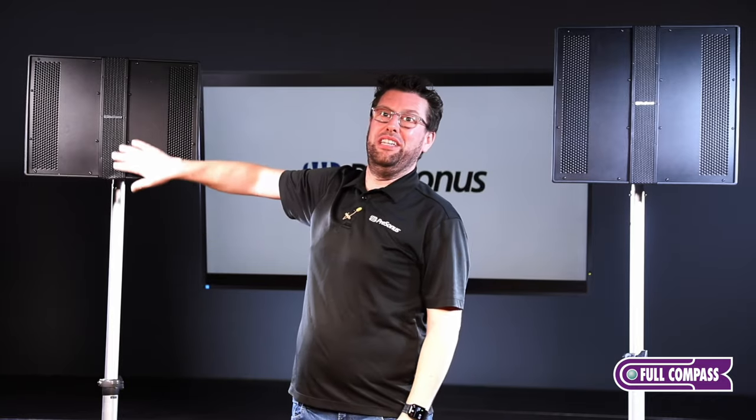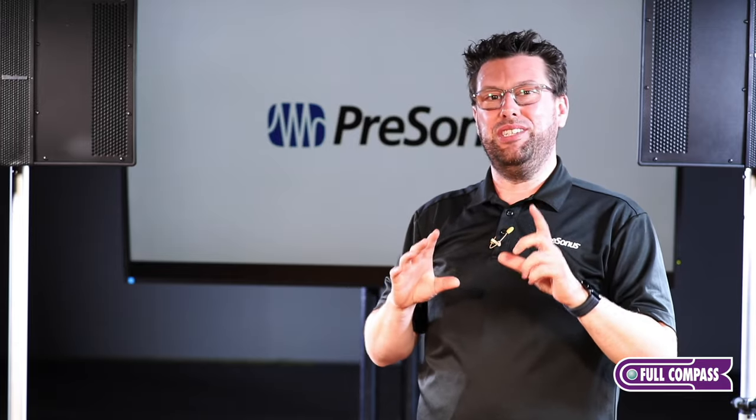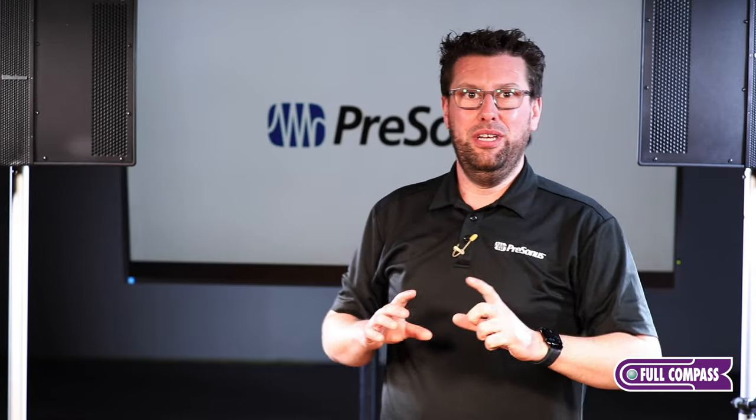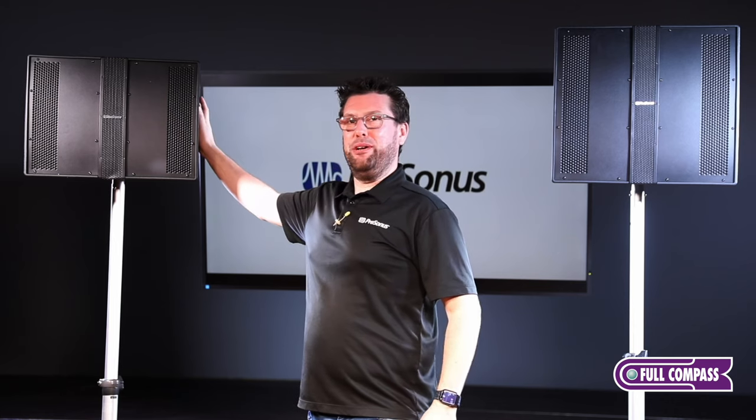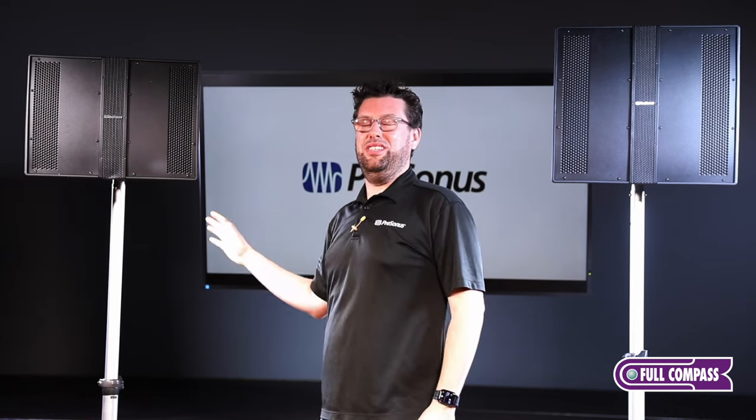In the case of the 10P, you have six of the two-inch drivers. The magic happens in the crossover point on the speaker: the two-inch driver carries 420 Hz and up, while the low-frequency driver — the 10 or the 12, depending on the model — carries 420 Hz and down.